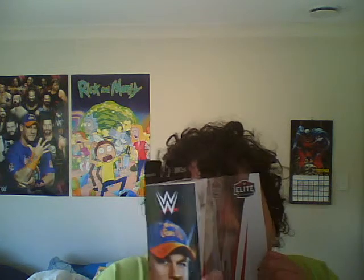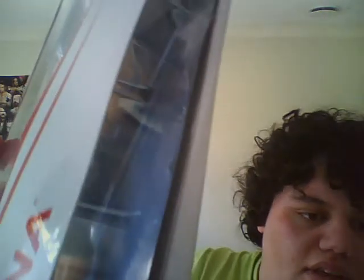It smells so good. I'm in the box now. That is amazing artwork right there. This is the stand, right there. I'm going to put this in.